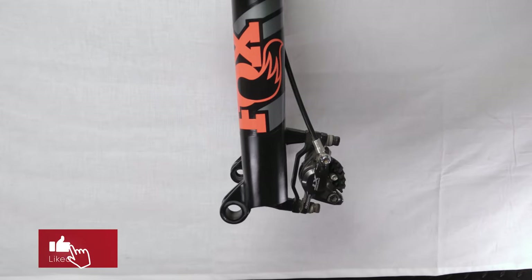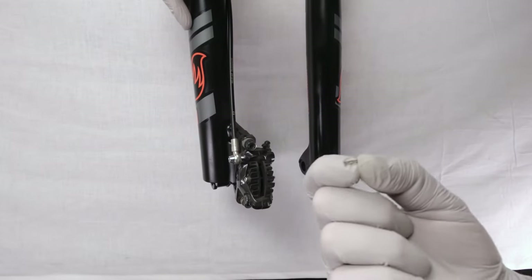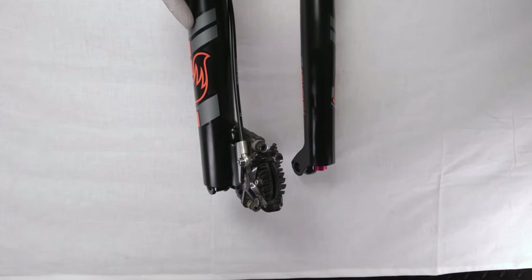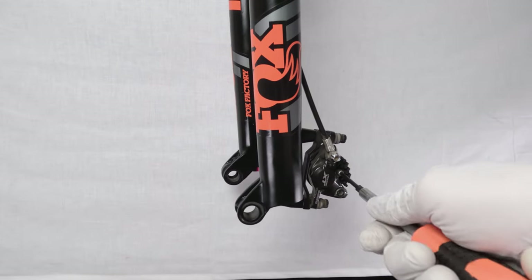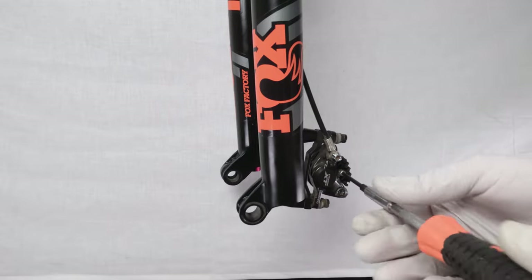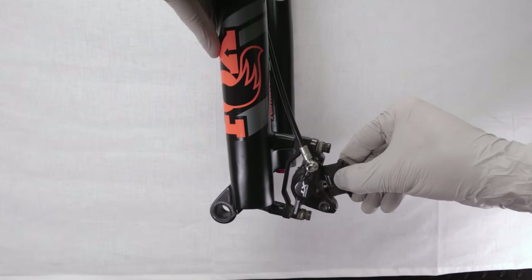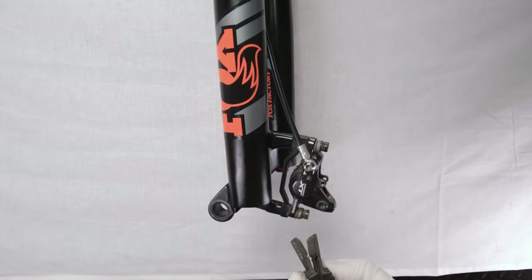Let's start servicing the brake — first we prep the caliper. In the back there is a retaining clip — take it out, do not lose it. Next, unplug the bleed port. Then take out the pad pin with a 3mm allen. Be very careful with the brake pads — grab them from the sides and pull them straight out. Inspect them: this one is nearing end of life, it has a bit left but not much. Put them in a safe place where they stay dry.